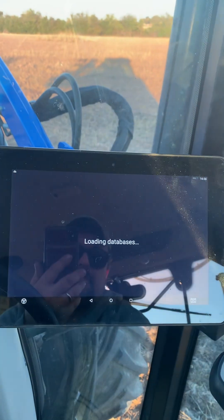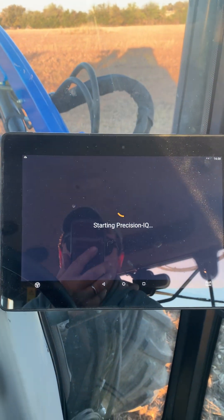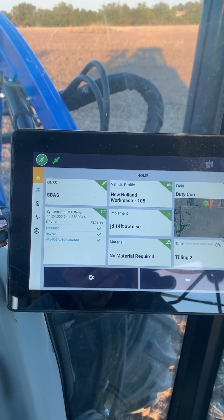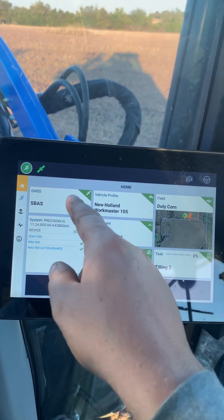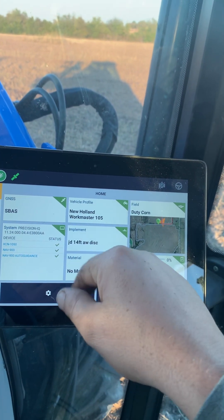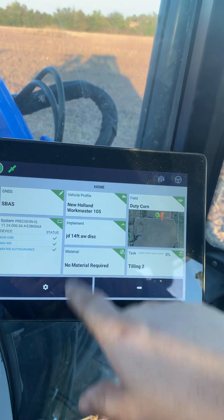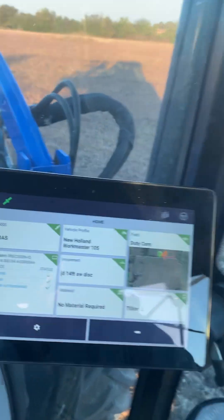This is the 1050. When I turn it on it automatically comes on. I just figured I would show you what the start screen looks like.